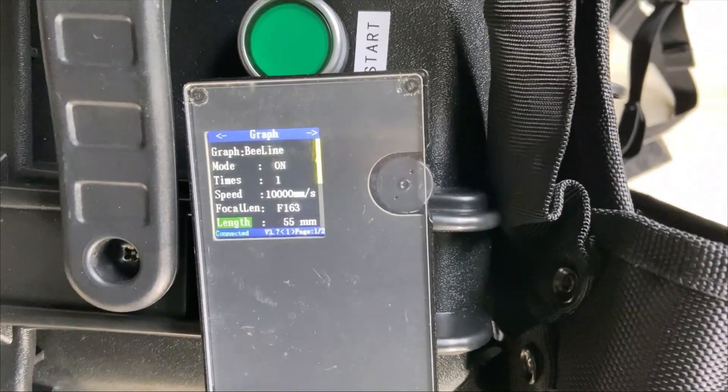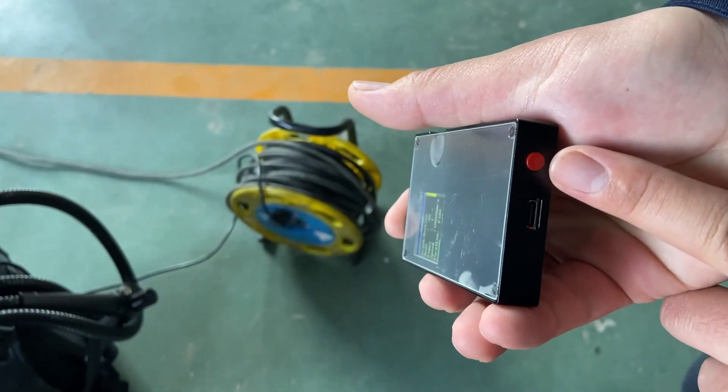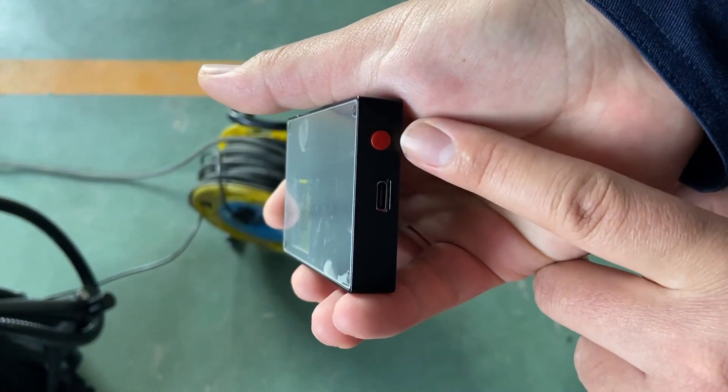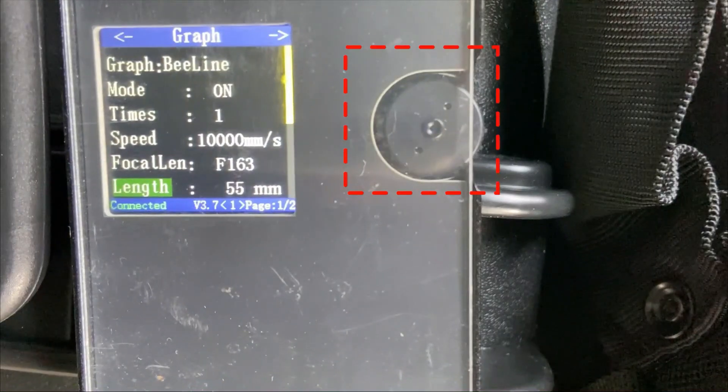Now let's look at the remote controller. There are two functional buttons: the red button is for power — when the machine is running, pressing the red button will turn off the controller directly. The side roller button is for selection; we can scroll up and down to select parameters.